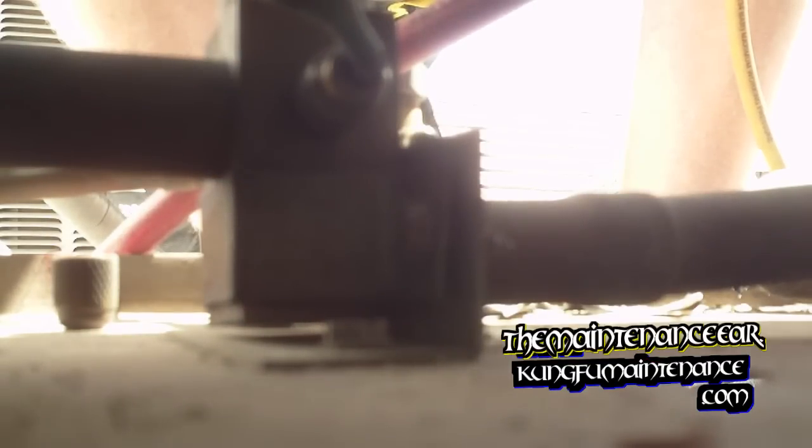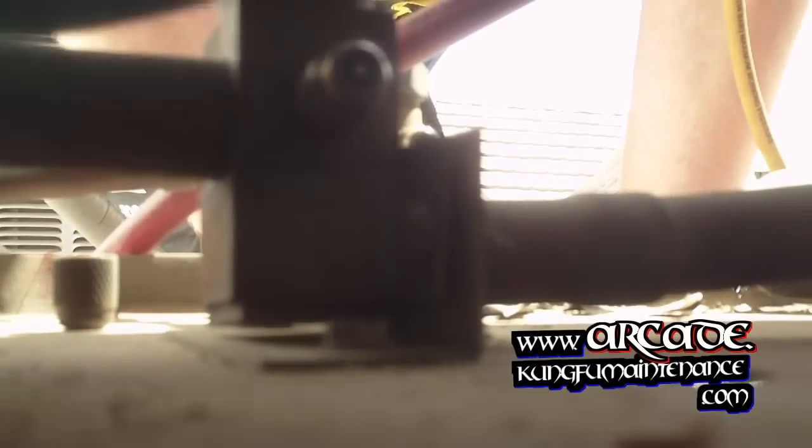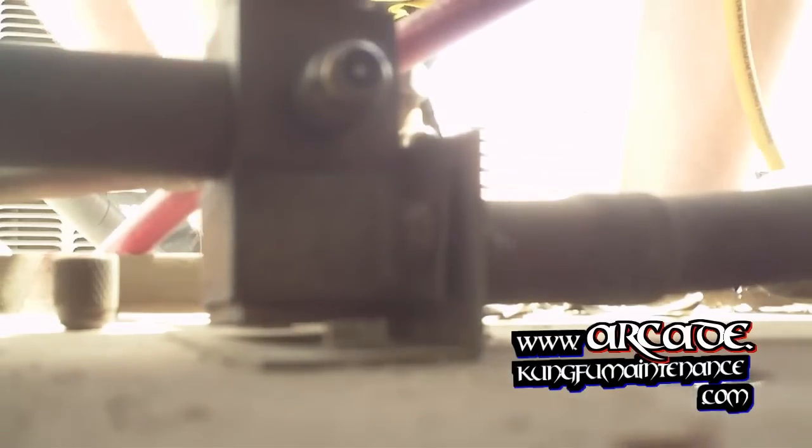Not too sure if that got it... Oh yeah, that did it — that sealed it off. So there was our leak there, and that's where we had the little signs of moisture. We repaired that, now we're ready to charge the system up.